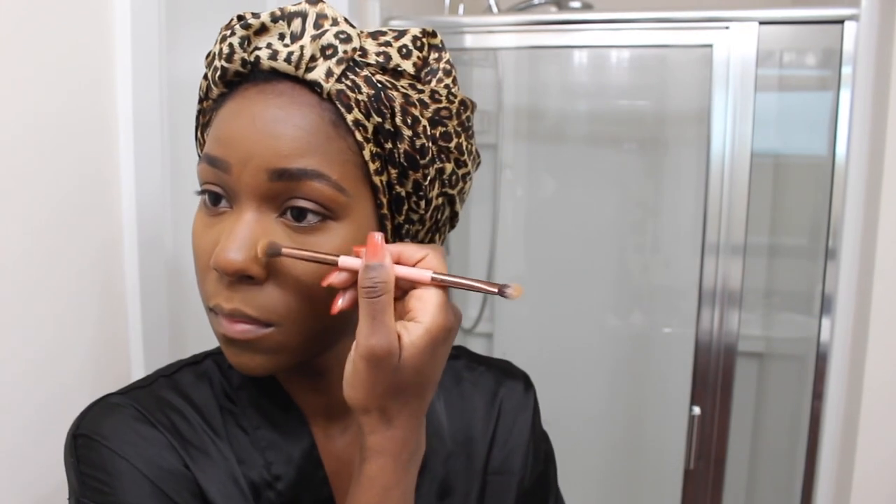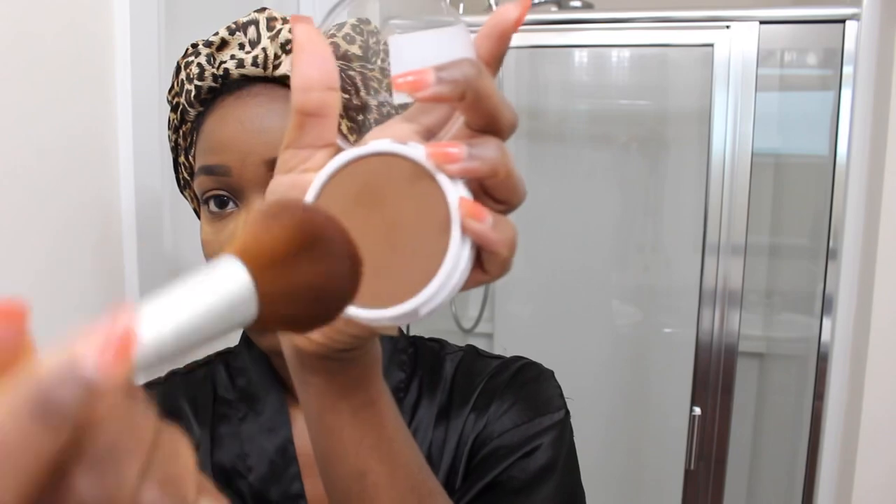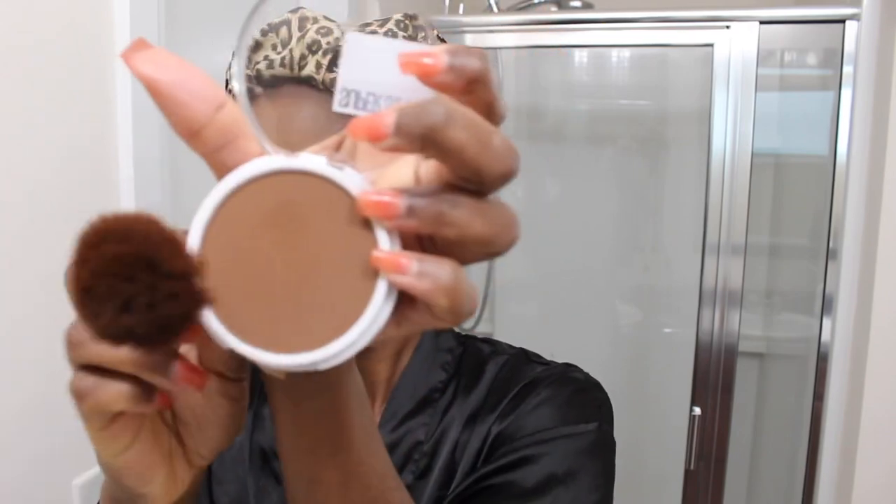Here I'm just touching my face up with some powder. I really like to touch up around my nose and my upper lip and whatever other areas I feel need to be touched up. Then I'm going to finish up the contouring using my bigger face brush to contour my whole face — the forehead area, the cheeks, the chin, and the jawline.